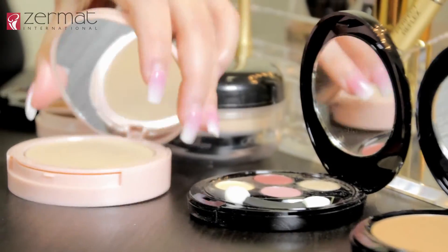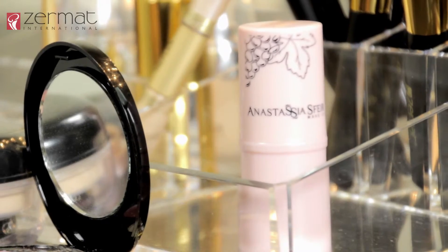Now with our powder brush, we are going to use the compact powder from Anastasia Sphere in the tone Sweet Velvet to soften the edges of where we highlighted and contoured so it does not look so harsh. Now we will apply our blush with the Anastasia Sphere Blush Stick — remember to start from the middle portion of your face outwards, then blend it out with the powder brush.